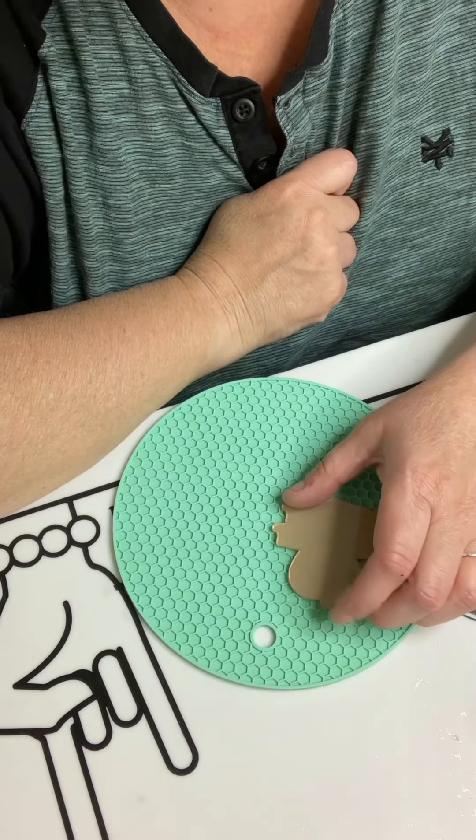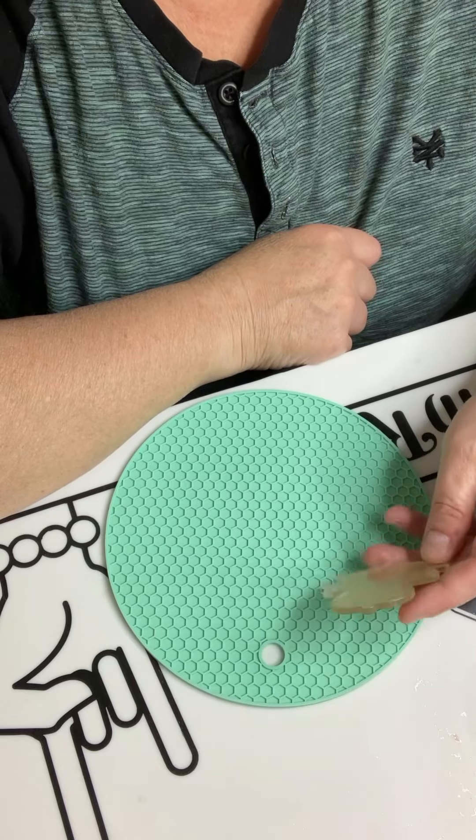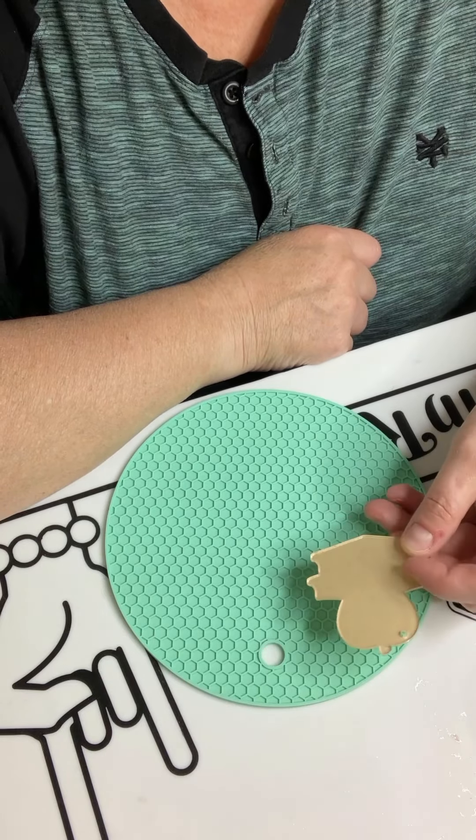Hey everyone, this is Heather with Midnight Serenity and today we are going to complete the Apple with Books keychain.